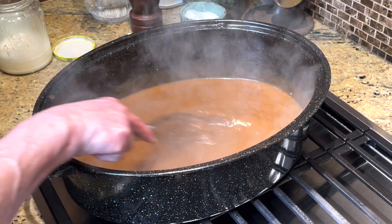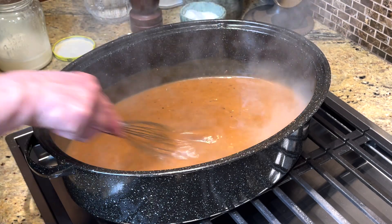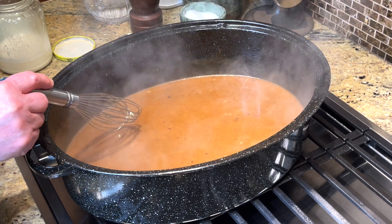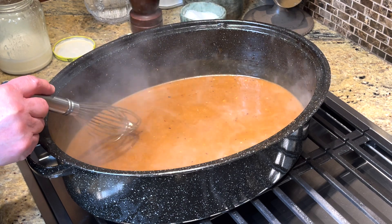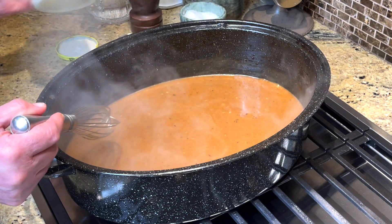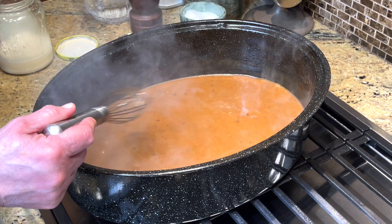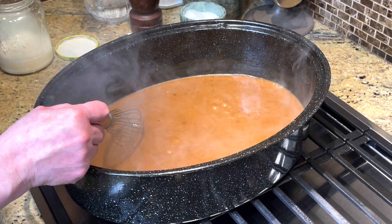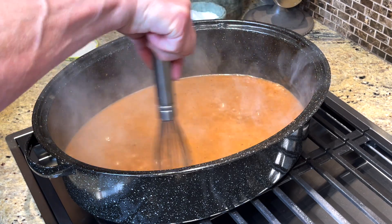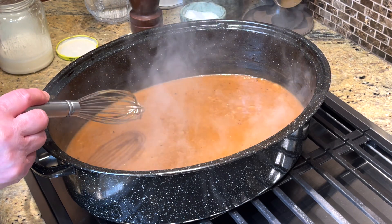This just tastes like the best roast beef gravy you have ever had, and it's starting to boil. It was cloudy at first with the flour water, but now it's starting to clear. If you see fat separating, that means you need a little bit more of the flour water mixture — the flour will absorb any excess fat. I'm just going to keep scraping the sides to get the gravy good, then mash my potatoes, and it will be time to eat.